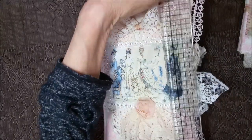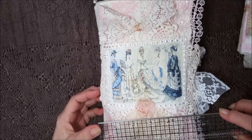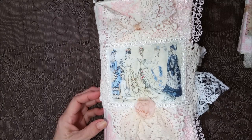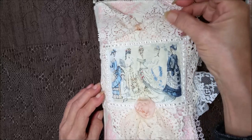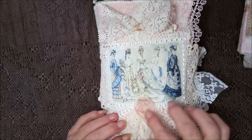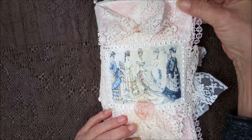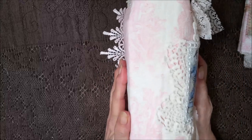Let's see if we can get a measurement here — nine and a quarter by five and a half-ish. And the cover has got a big doily on it, a pretty lace bow, a rosette, and some lace here. And it's got some pink lace here. This is a big puppy. Look at that spine.